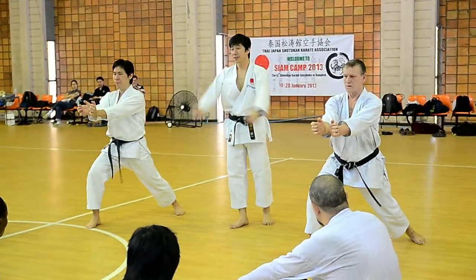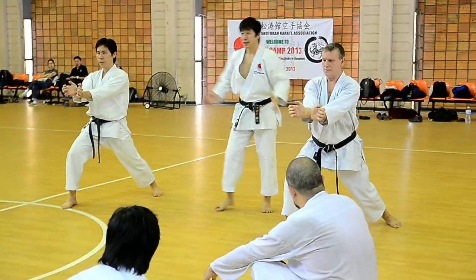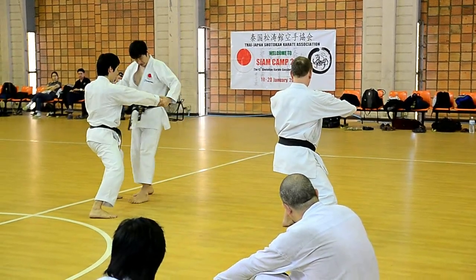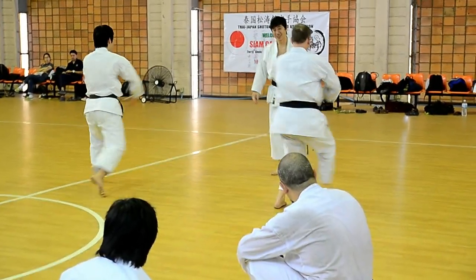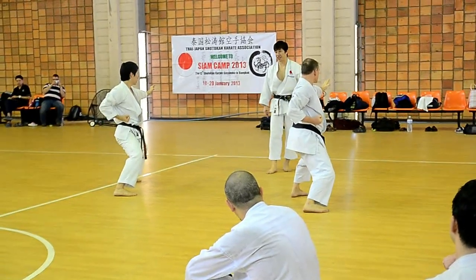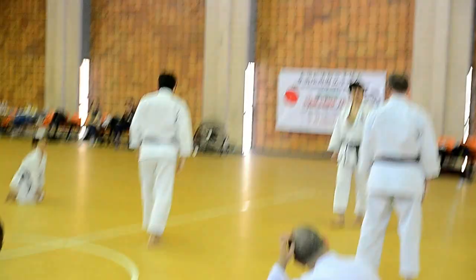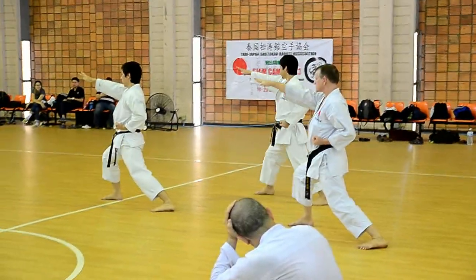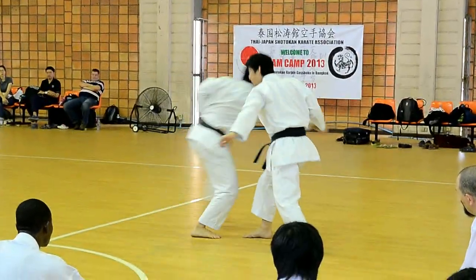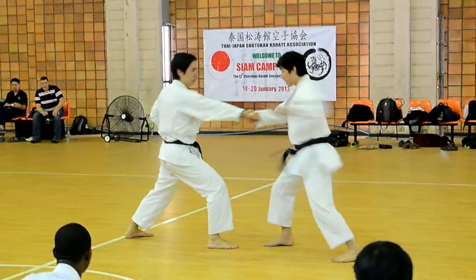Stop! Stop! Stop! Stop! Stop! 1, 2, 3, 2, 4, 5, 6, 7, 8, 9, 10. 1, 2, 3, 4, 5, 6, 7, 8, 9, 10.